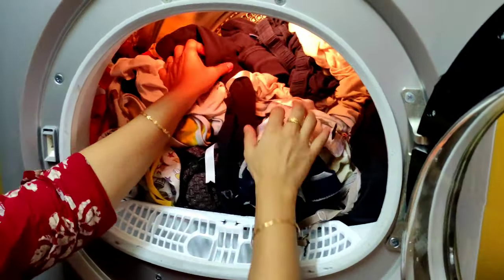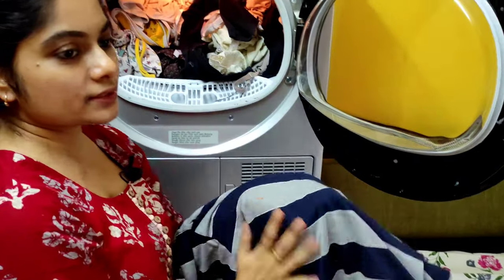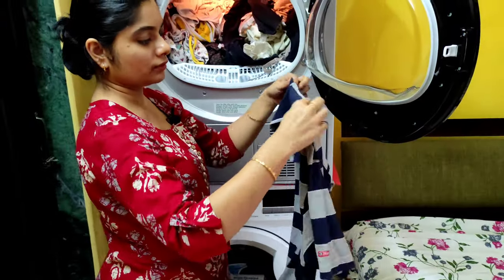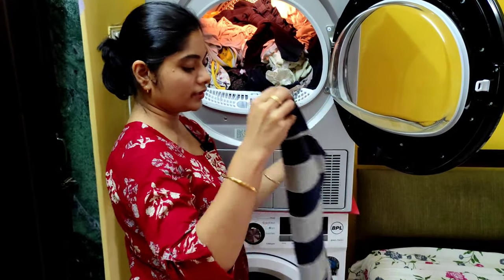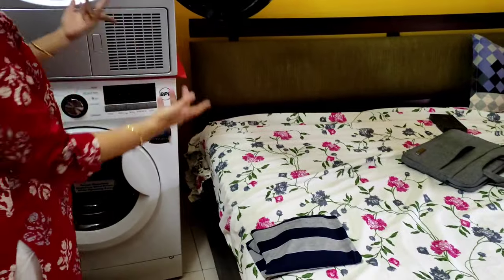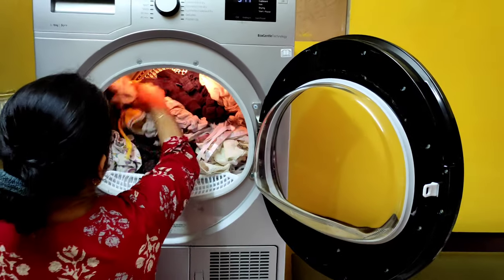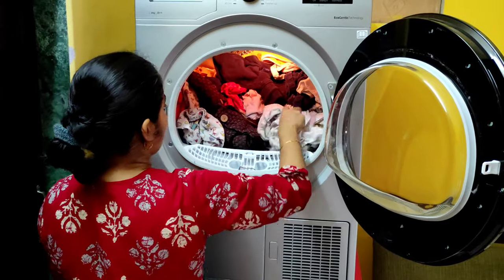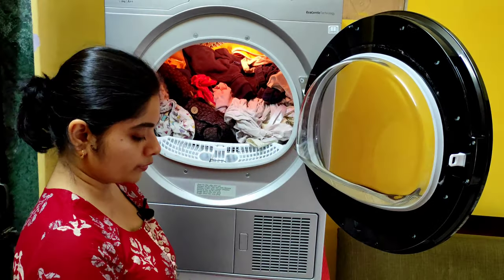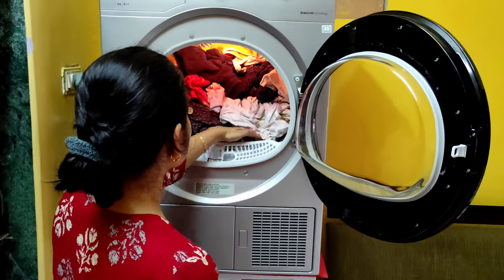The clothes are nice and warm. They're not tangled — from the washing machine they usually come very tangled, but these are completely untangled and dry. You can just wear them like that — no need to dry further. Normally after the washing machine we still have to spread clothes to dry, but with this I can just fold them and put them away. Everything is nice, dry, warm, and ready to fold or wear.